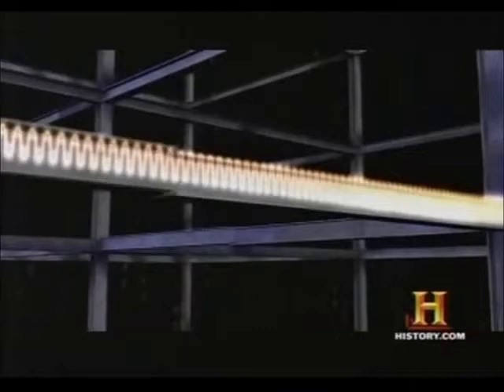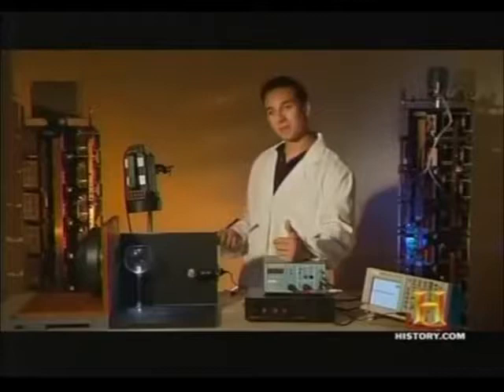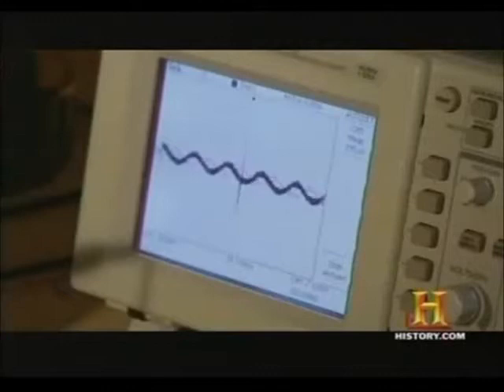To demonstrate the power of resonance, we're going to see what happens to a wine glass as it vibrates to its breaking point. First, I'll start the glass vibrating and use a microphone connected to an oscilloscope to see what frequency the glass vibrates at.